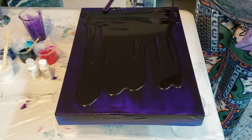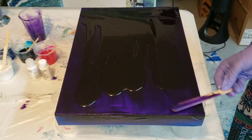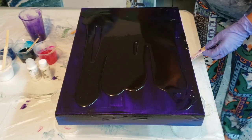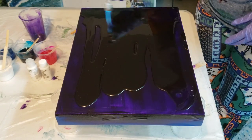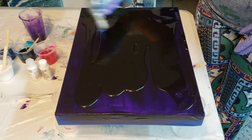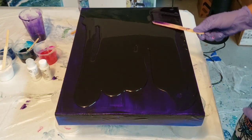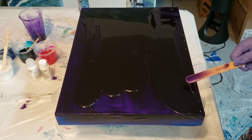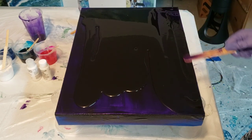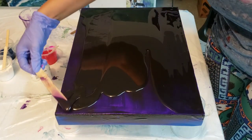If you put too much paint in your resin it will congeal pretty fast, so you got to be careful about that. I am heating just to get air bubbles out right now and to warm it up so that it moves a little bit better. When you're working with resin you're going to want to make sure to take the appropriate safety precautions, and you're going to want to heat it multiple times to get all the air bubbles out. Gosh, this purple is really pretty.